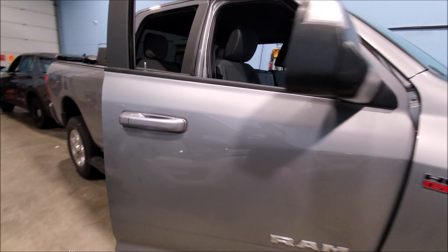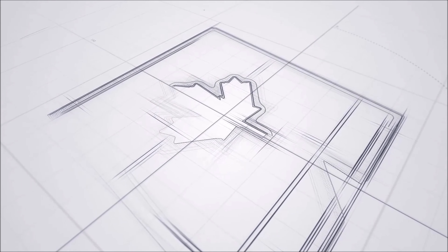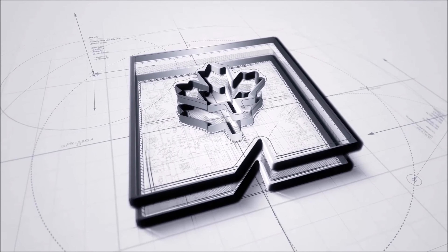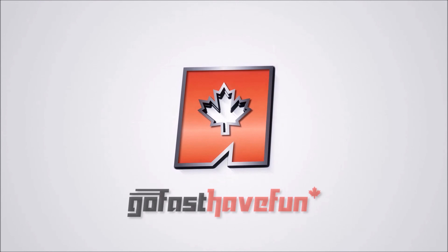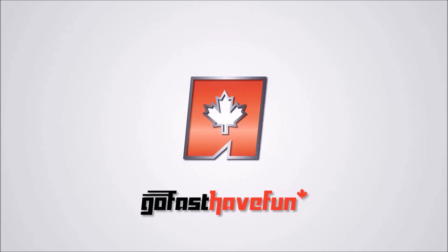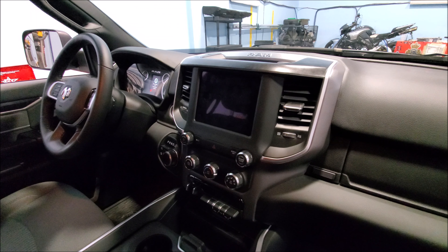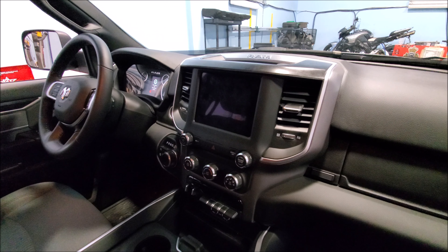Hey guys, today we're going to show you how to remove the radio bezel in a 5th generation RAM. Now when it comes to interior disassembly as far as full size trucks go, I would have to say RAMs are probably my favorite.